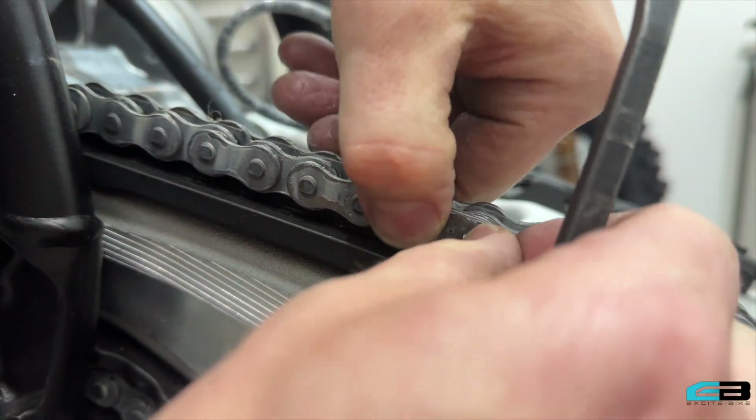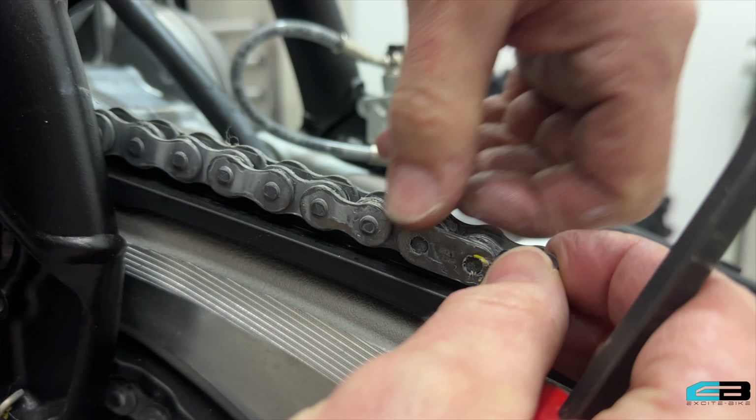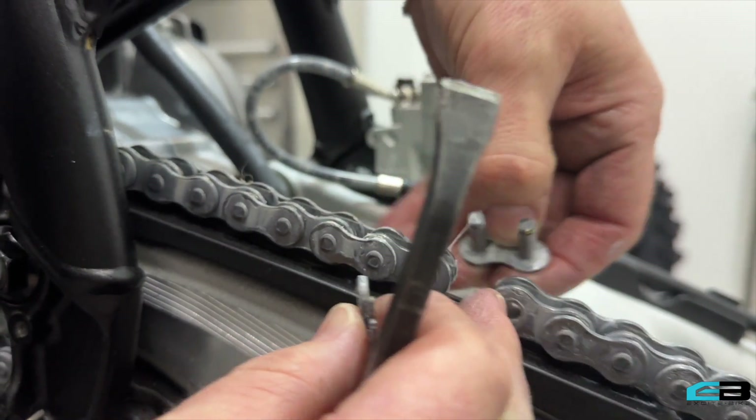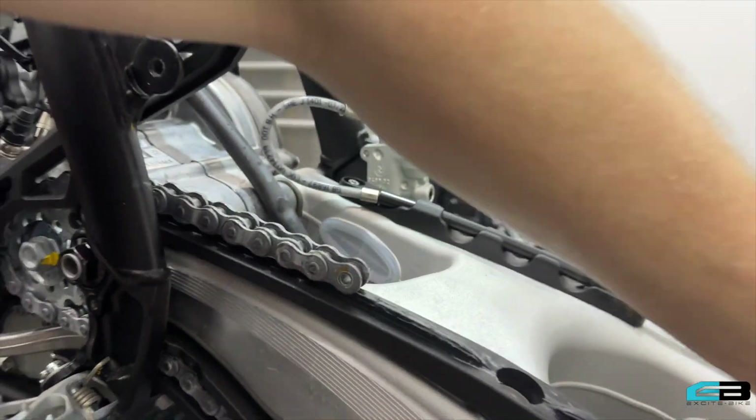Now we can just remove that clip and remove the master link. Are those okay to reuse? Yep, you can reuse that. We'll just let that chain run through it.